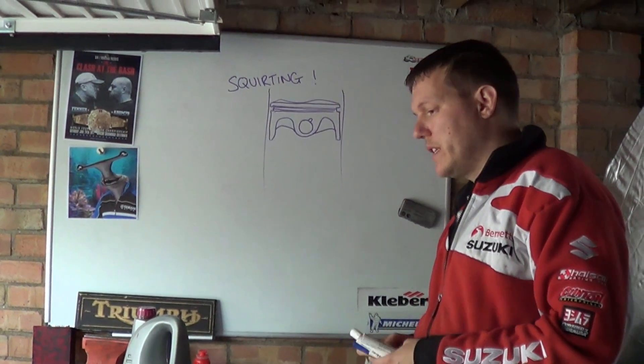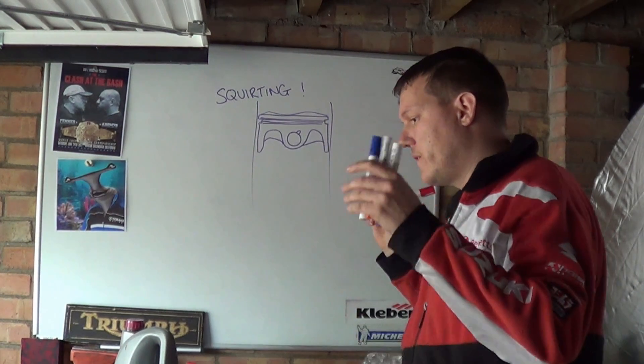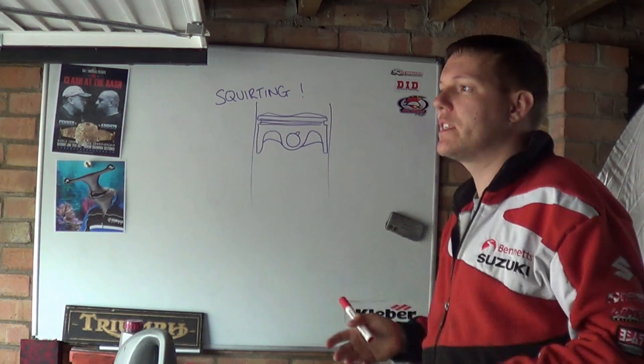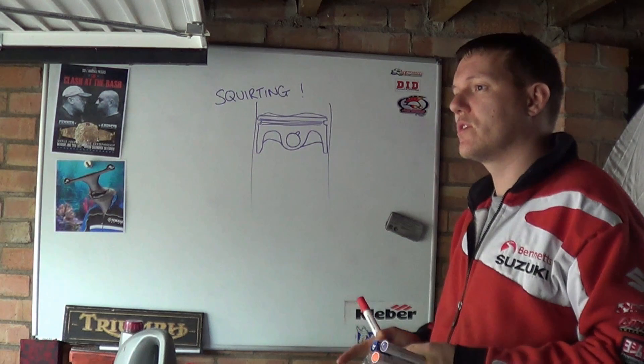My name's Matt, welcome back to the shop and today we're talking about squirting, finally! So if you find yourself in a situation where you're with some nice looking woman and you want to impress her and you've had a few drinks and you want to take her back to yours — this is the wrong squirting!